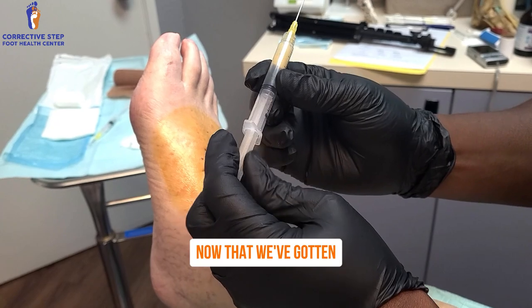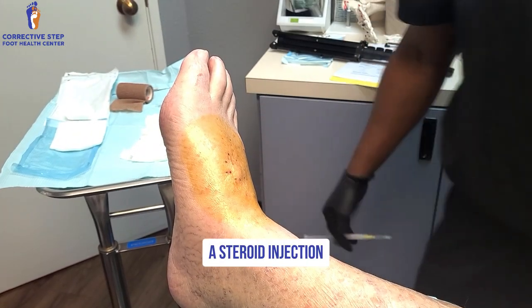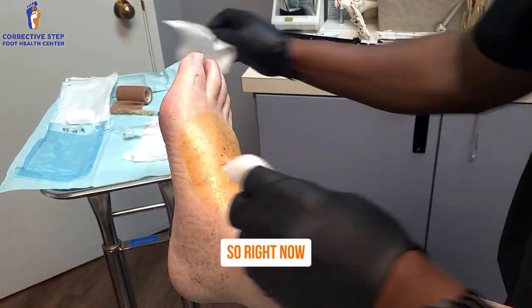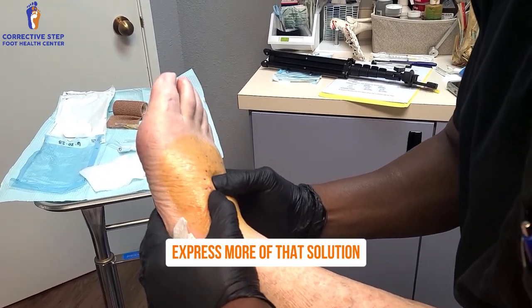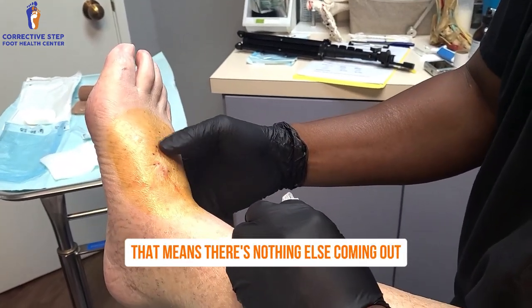Now that we've gotten the majority of the fluid out, we always prepare a steroid injection to help prevent the cavity from filling right back up immediately. Right now you can see me trying to manually express more of that solution or fluid that's within the foot. We see it's nice and bloody — that means there's nothing else coming out.